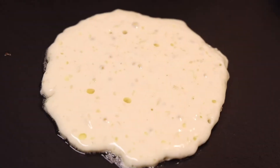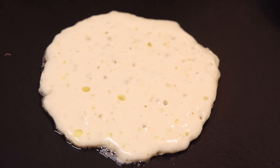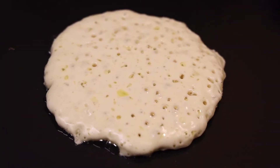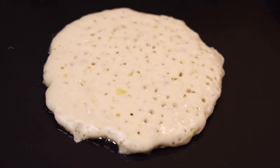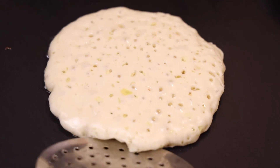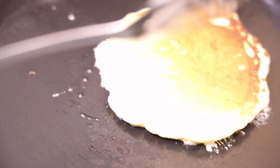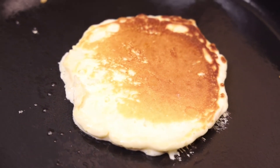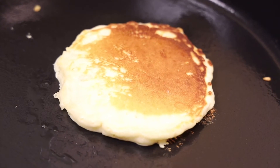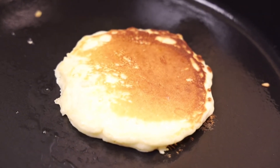I'm going to wait for it to form bubbles and then flip it. Now that my pancake has started forming bubbles, I'm going to flip it. See how beautiful my pancake color looks? I'm going to wait for the other side to cook and then taste it.